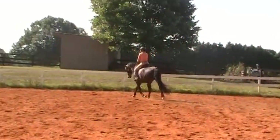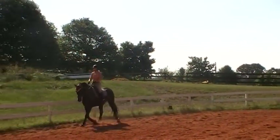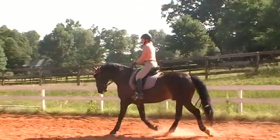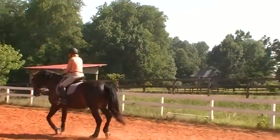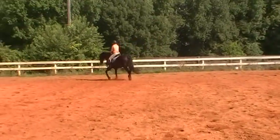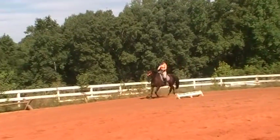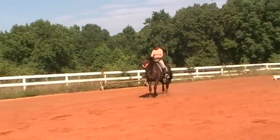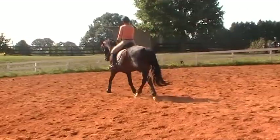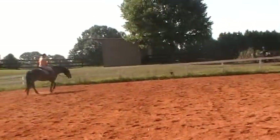Shoulder-in into the half pass. Half passes are new for Bo — this might be the third time we've had a lesson with him. Shoulder-in into half pass, same bend, same position. Keep the right hind active first. More activity with the right hind — the half pass will improve his shoulder-in. Keep that activity, big trot. He's getting much stronger with his back end, Susan. Good boy, take a break — that's pretty intense.